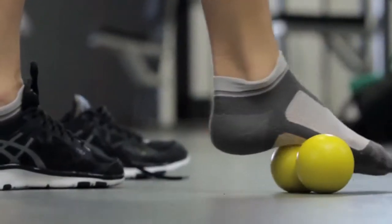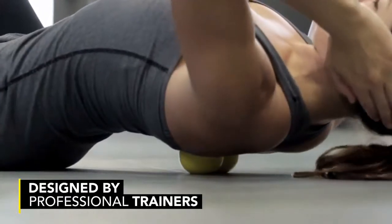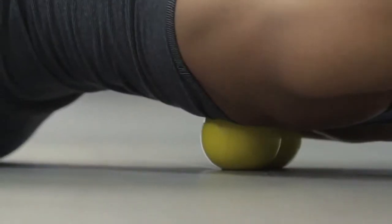The Accupoint was designed by a performance specialist. We put two tennis balls together and taped the heck out of it, giving it that same Accupoint shape. It was really designed by people like me — fitness professionals.